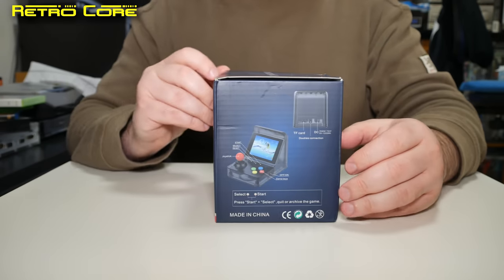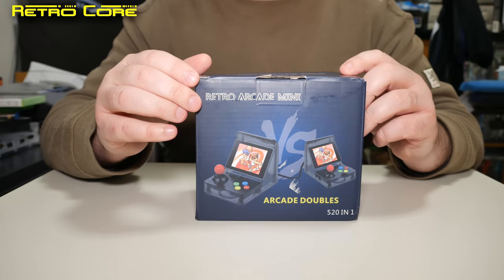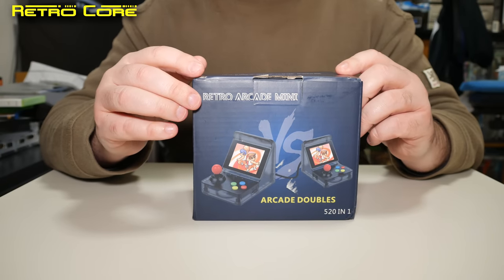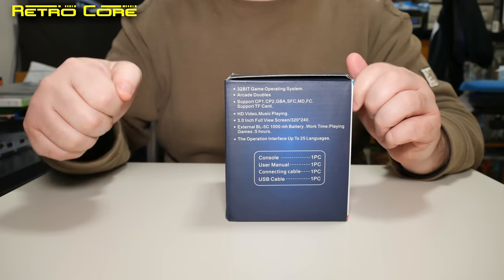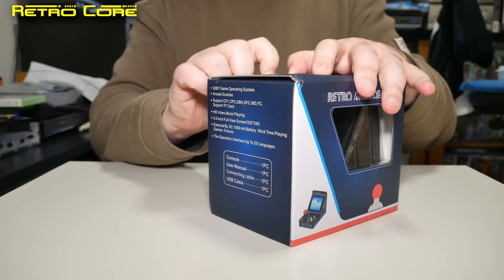Taking a look around the side of the box, you can see we've got the same pictures including the little joy pads, which this machine doesn't actually come with — so that's kind of weird — and we've got some specs on the side there. Let's take a look inside and see what we get.